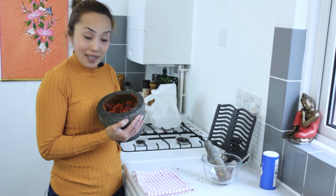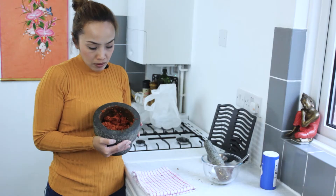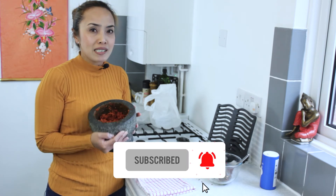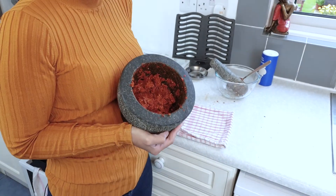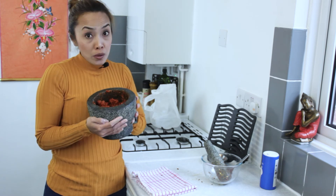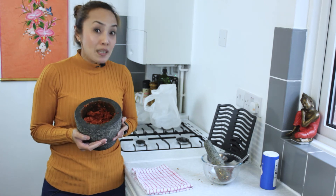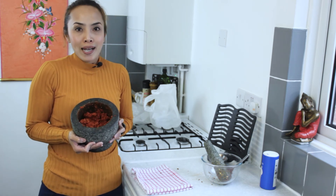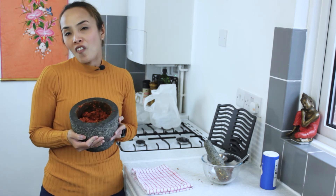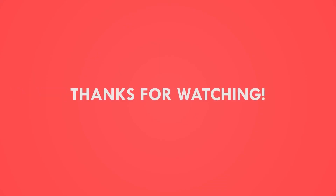There you go — Thai red curry paste from scratch. It took me about half an hour to do it, but I've been doing this for so many years and so many times — it might take longer for you. Remember, you can use the blender, or you can buy the curry paste if you want, but if you want to do it from scratch, this is how it's done. Thanks for watching, I hope you enjoy it. Remember to check out my other videos and visit my website tasteofthailand.co.uk for more Thai recipes. See you again!